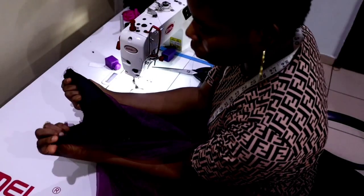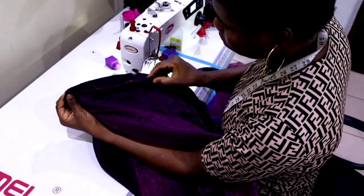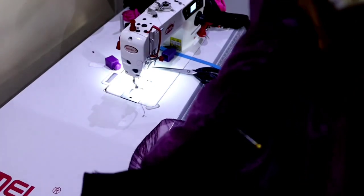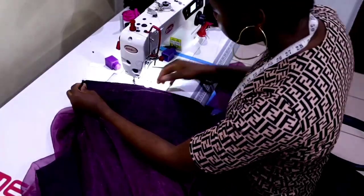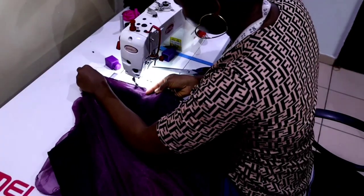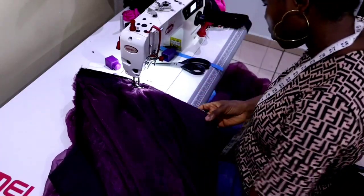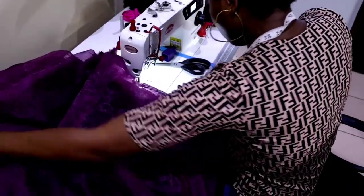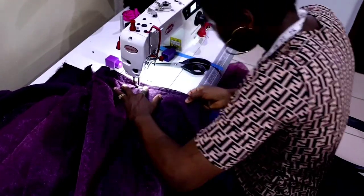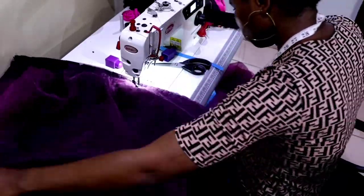When done, I take the two pieces — since it's going to have joining at the back — match the two pieces together at the center back, then measure 8 inches downward and notch it. That 8-inch position is going to be the zip opening. From that 8-inch point I stitch the two pieces together all the way down with half-inch seam allowance.